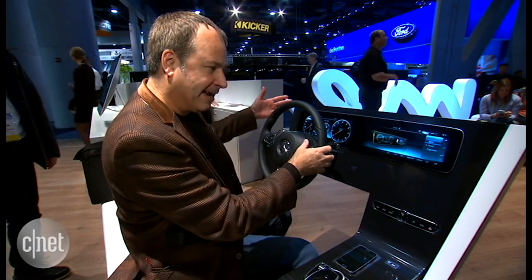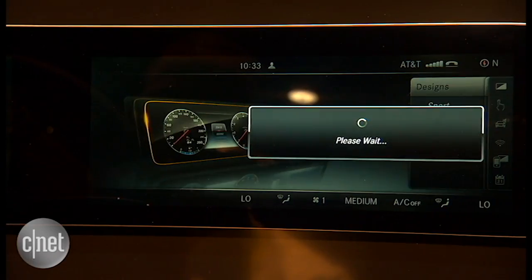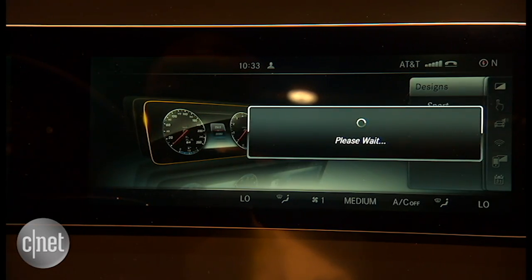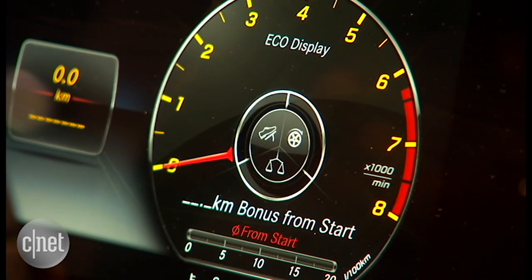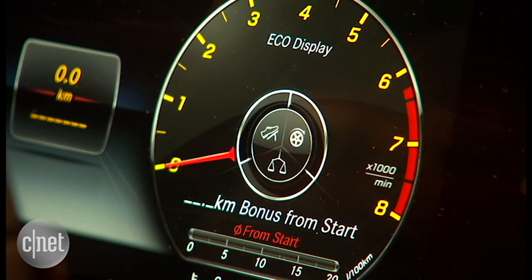We expect to see that kind of thing. But what if I want something that looks a little more sporty? I just hit this button here, choose sport, and it reconfigures the gauges with these yellow numbers, which gives it more of a racing feel.